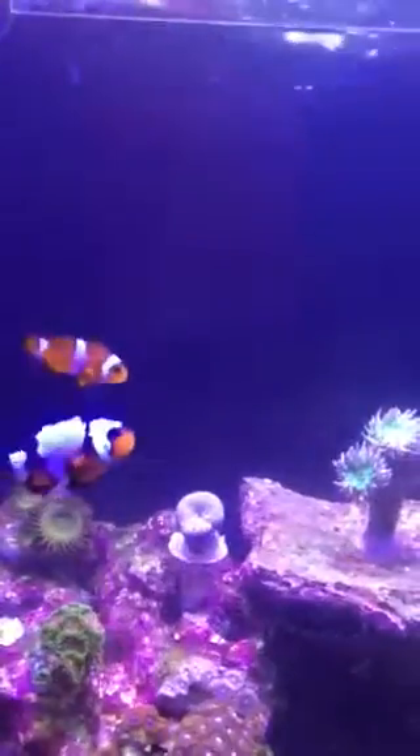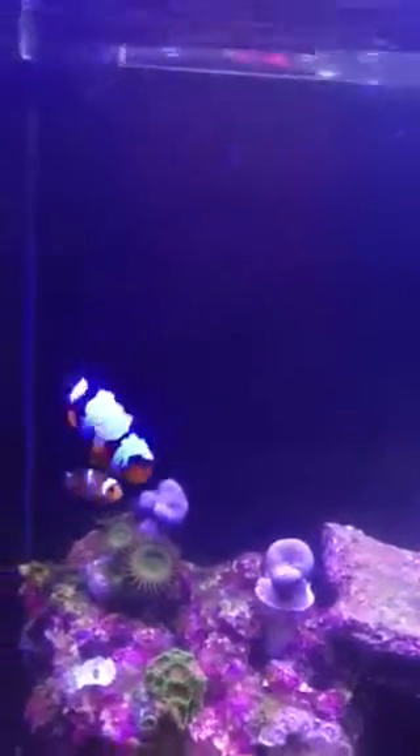And you can see my photobombers here. I've got a Black Ice Snowflake Cross Ocellaris, and then just a regular Ocellaris — the little guy.